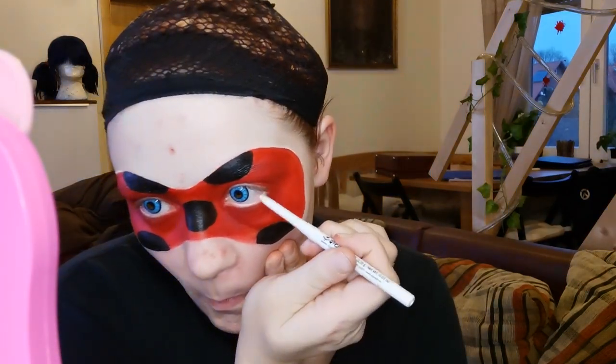I also use some black non-sparkly eyeshadow on the dots. For a bigger eye effect, I use my white eyeliner again and line the lower lash line.